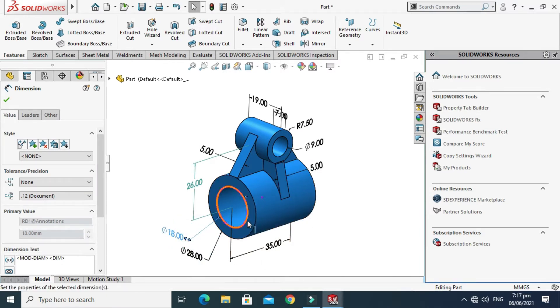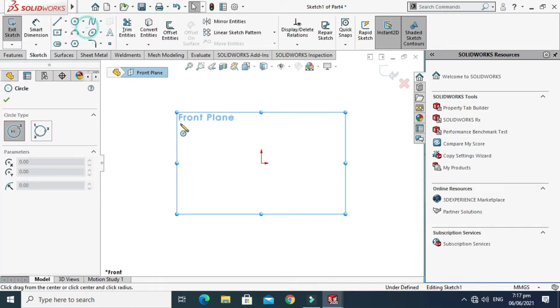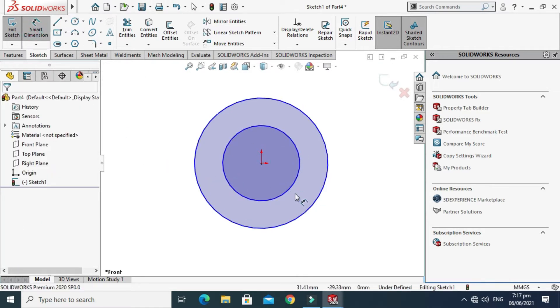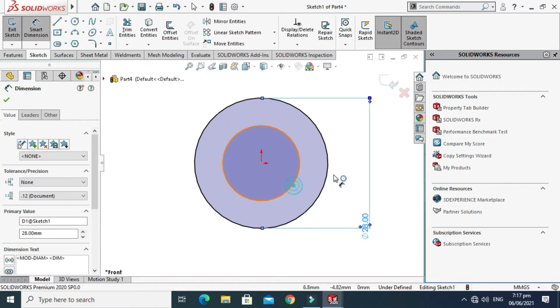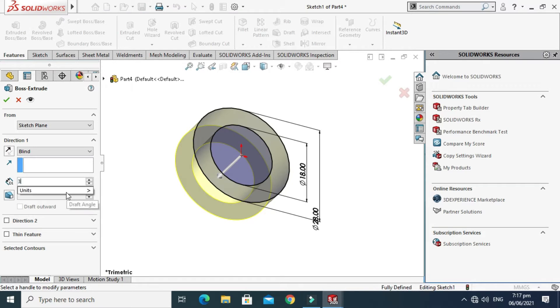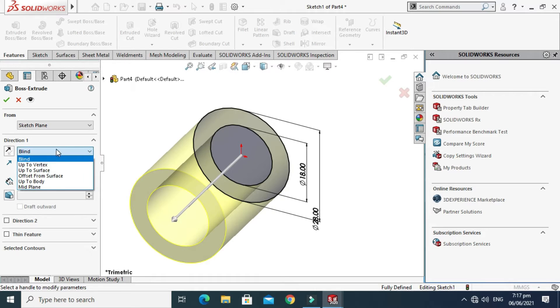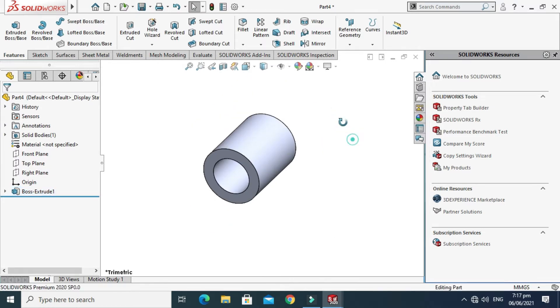The dimension is 28mm outer and 18mm inner, with an extrusion length of 35mm from the mid-plane. Go to the Sketch tab, select Circle, and make two circles. Go to Smart Dimension — this dimension is 28mm and the inner dimension is 18mm. Select OK, go to Features, go to Extruded Boss, change it to 35mm, and change this to Mid Plane. Select OK.